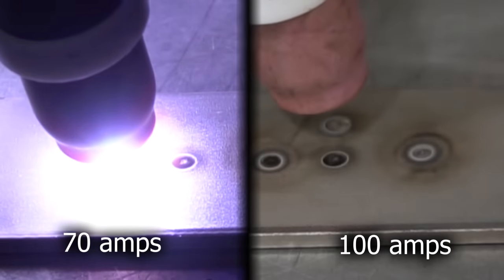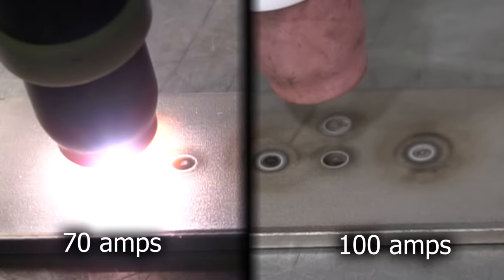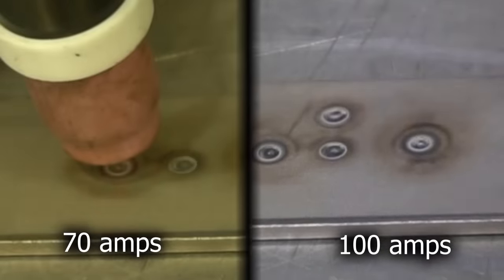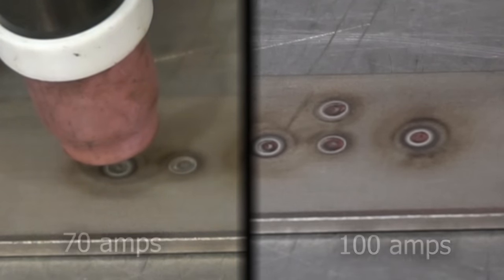100 amps: already done, quick and easy. 70 amps: still waiting for it. The amount of time that goes into that is pretty significant. Even though the amperage was less, the amount of heat is greater.